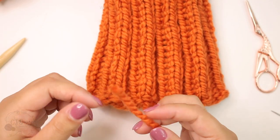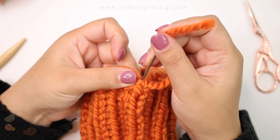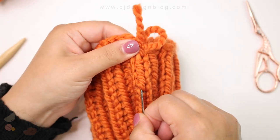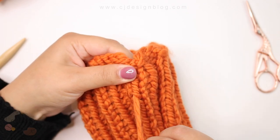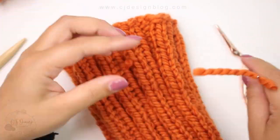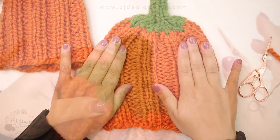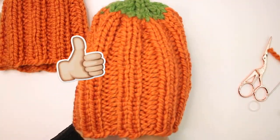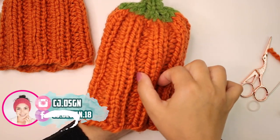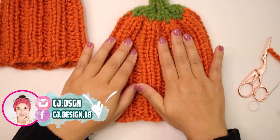Do the same with the little cast on tail, making sure everything is nice and secure. Once that is done, turn your hat inside out and you are done! It is super fast to make and perfect for a last minute outfit for your little ones. I have different baby sizes on my blog and the biggest one is the toddler size, which is the one I made here. I hope you guys enjoyed this tutorial — if you make it please tag me on social media, and I hope to see you in my next video. Bye!